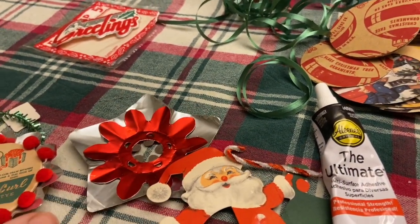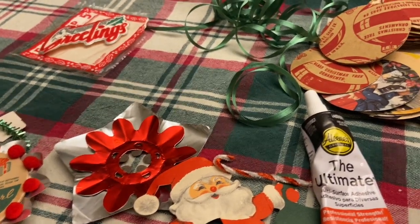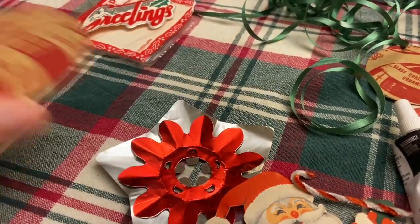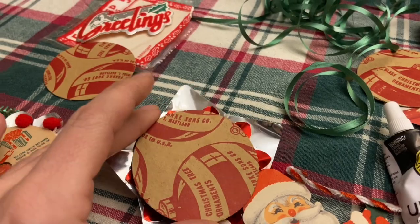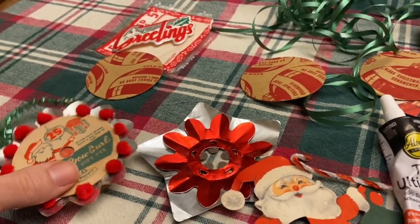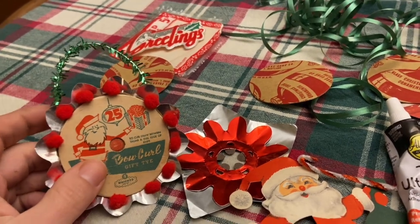I had a reflector out that someone sent me, and I saw that you could put these circles on top and there was still a good amount of the reflector you could see, and you could embellish them in all different ways. So I thought, that's it — I'm going to make little ornaments, little gift tags.